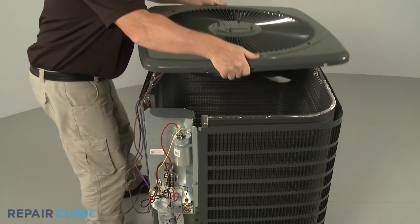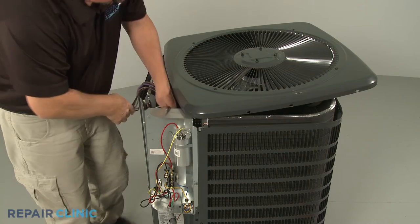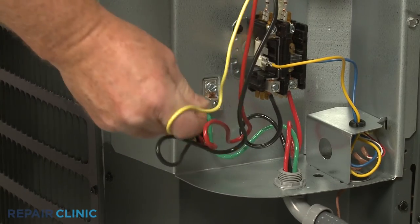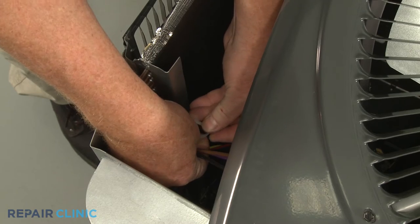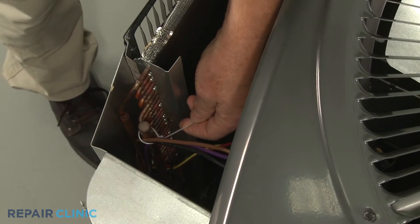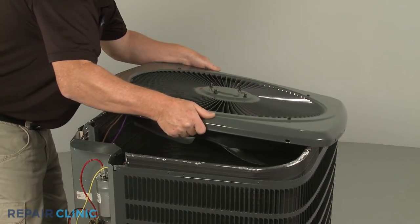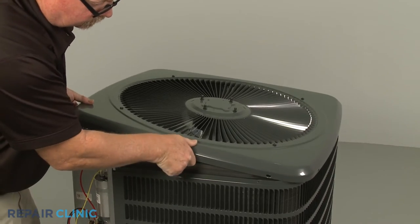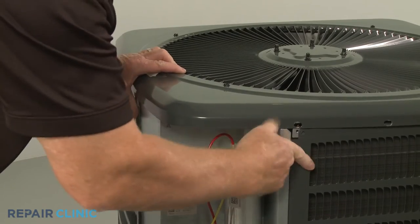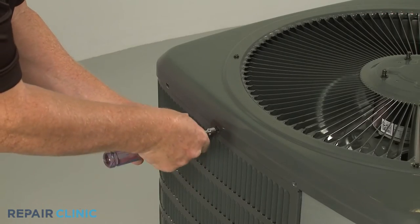Set the cover on the top of the condensing unit, allowing enough space to feed the motor wires through the hole in the control box. Use a new zip tie to secure the wires to the condenser coil. With the wires secured, fully align the cover on the condensing unit. Thread the 14 screws to secure.